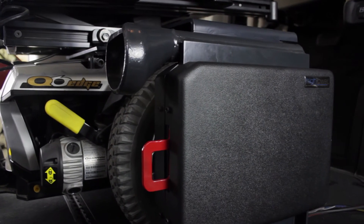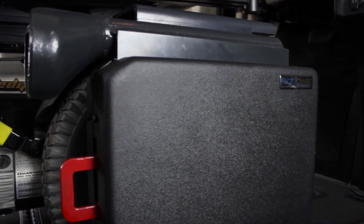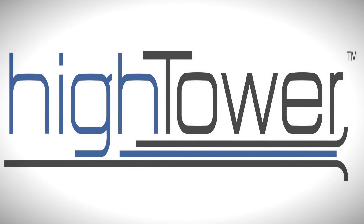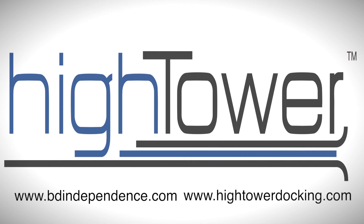After the final fit and function test, you have successfully installed the Hightower Docking Station into the minivan. B&D Independence appreciates your time and input into the Hightower Docking Station process. If you have any more questions about Hightower Docking or B&D Independence, visit us at www.bdindependence.com or www.hightowerdocking.com.